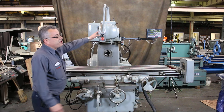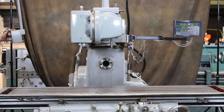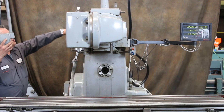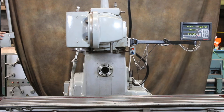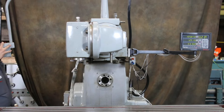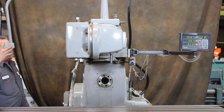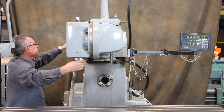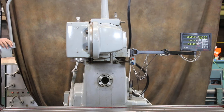First we're going to run the vertical — that's the vertical spindle. The vertical spindle has eight speeds from 100 to 1600 RPM. That's a lower RPM — 216. There's a spindle brake as well. That's a higher RPM — 1072.